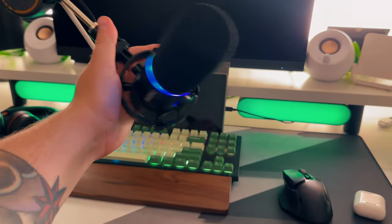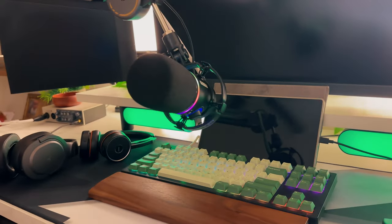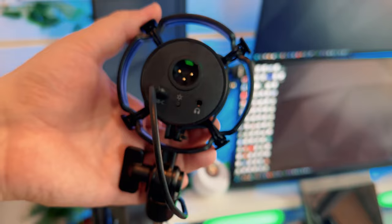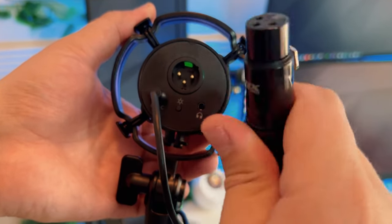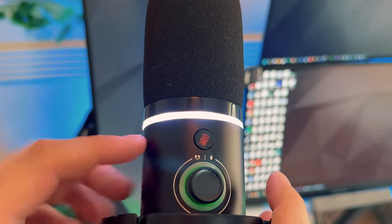Since a lot of you are going to be using this for streaming or gaming, I decided to record some gameplay footage with me as if simulating streaming. I don't stream at all, but I'm trying to get used to it. But this is a great use case that you might have. This is using the XLR connection, so keep that in mind. But the two different connection methods don't sound that much different, which you'll see later in the official sound test.